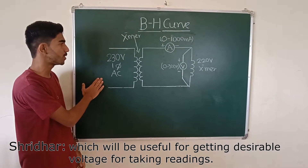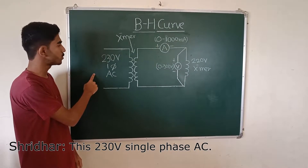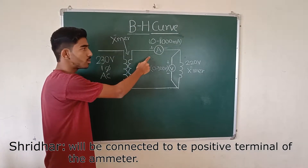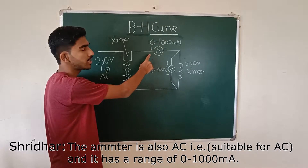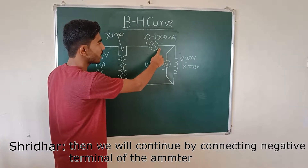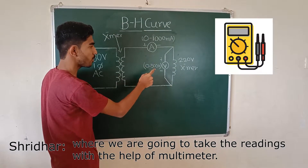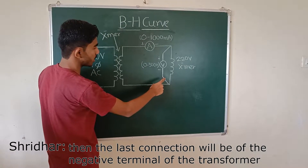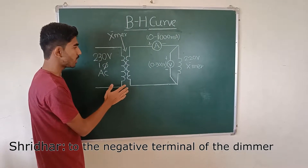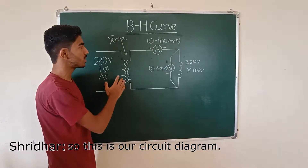This is our dimmer, which will be useful for getting a desirable voltage for taking readings. This is a 230 volt single phase AC supply. The positive terminal of the dimmer is connected to the positive terminal of the ammeter, which is AC and has a range of 0 to 1000 mA. The negative terminal of the ammeter connects to the main transformer, and the last connection is the negative terminal of the transformer back to the negative terminal of the dimmer. We use a multimeter across the transformer to take readings. This is our circuit diagram.